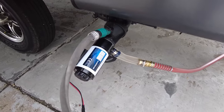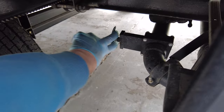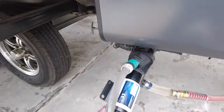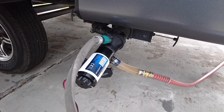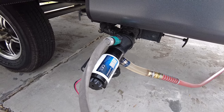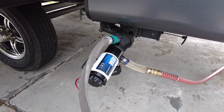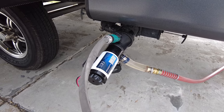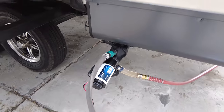Once you get close to being done with the black tank, go ahead and open the gray tank — that will allow it to back flush into the black and help clean everything out. You do want to monitor this. The pump itself can operate dry for up to 30 seconds, but you risk doing harm to the motor with overheating if you let it run dry too long, so you want to keep an eye on things.